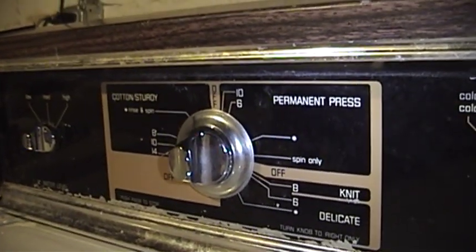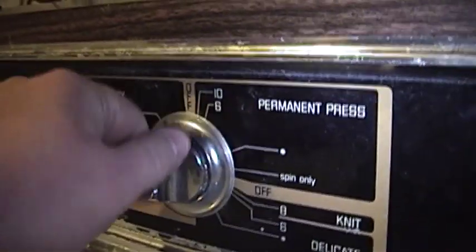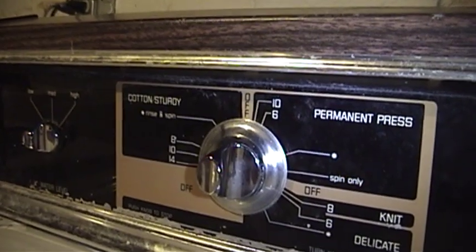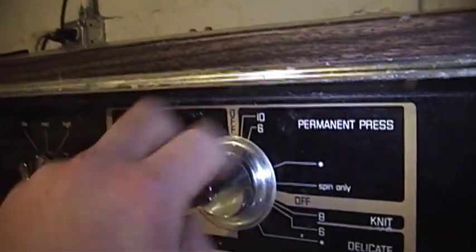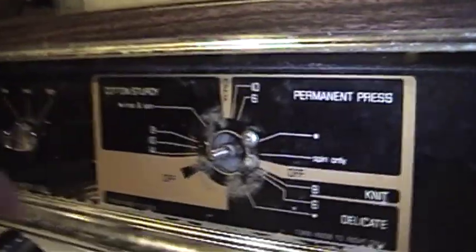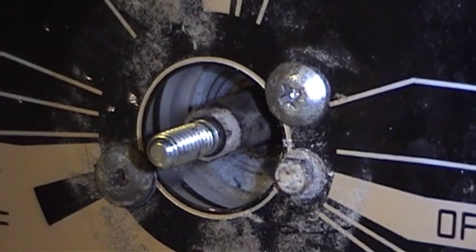Now in preparation to change out the timer, of course you have to get it out of there, and that had us all stopped for a little bit. At first I thought that this knob could be pried off, but that's not true. With the switch in the off position - when it's pushed in - we can unscrew this knob, and then take this decorative trim ring off, which is just a press fit. And now you can see the two screws that hold the timer in place.